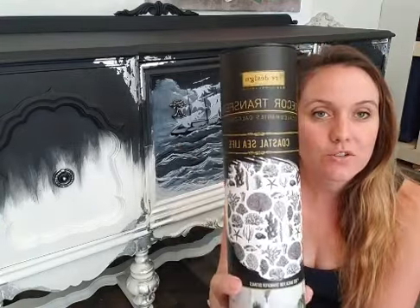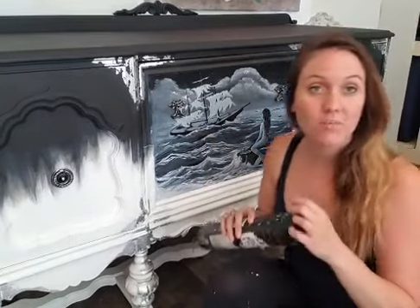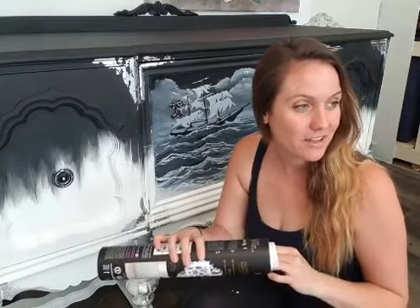Today we're going to use the Coastal Sea Life transfer. I'm sorry, my phone won't flip around. When you hop on, go ahead and say hi and tell me where you're watching from so I can make sure I can see those comments. My husband Nick is going to help me out and read those to me.